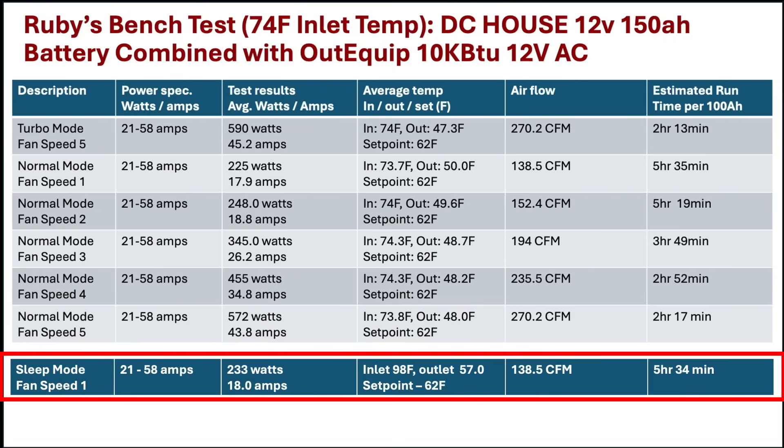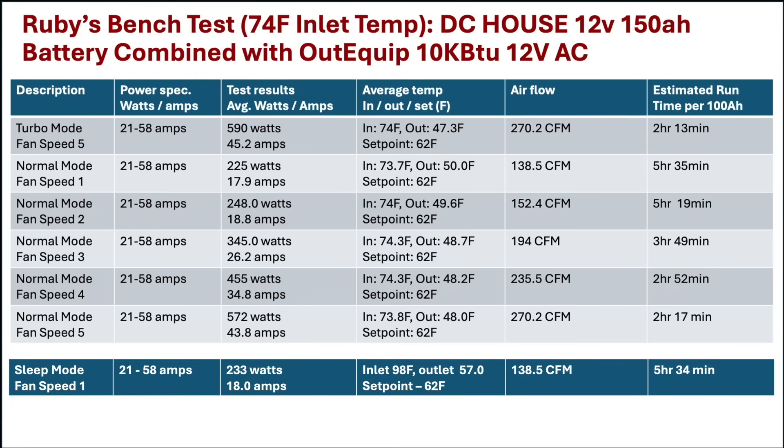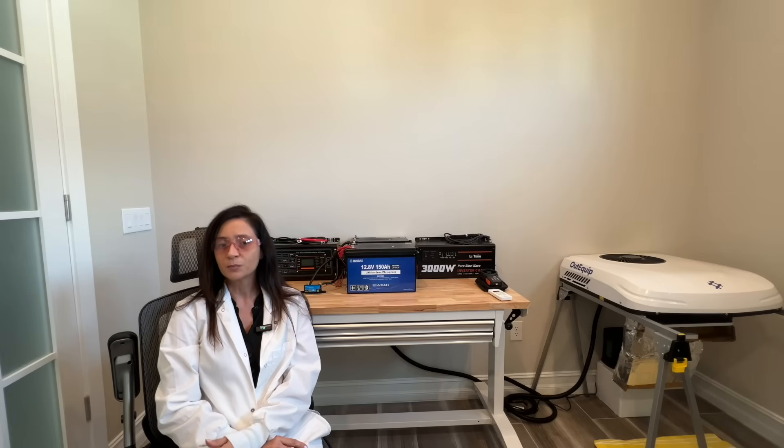The most cooling efficient mode was sleep mode with the fan set to 1. Even under torture test conditions, this mode used around 235 watts, which is a great result. In my opinion, essentially each fan speed is like a different mode as it varies the compressor speed. This may somewhat limit the AC's flexibility in real world applications. I'll need to install this AC into my van to get a better idea of its real world cooling capabilities. But in turbo mode and in sleep mode, this is the most efficient AC I have tested to date.